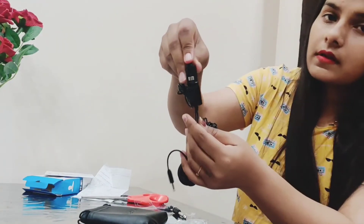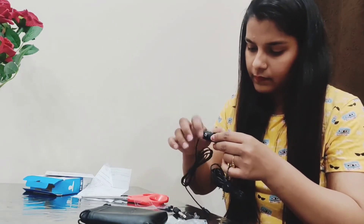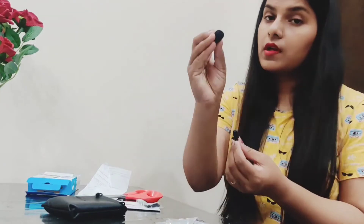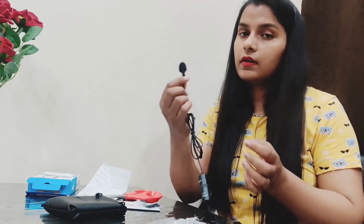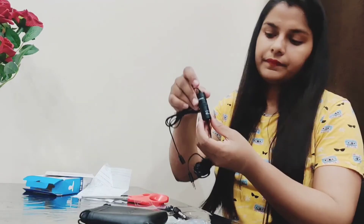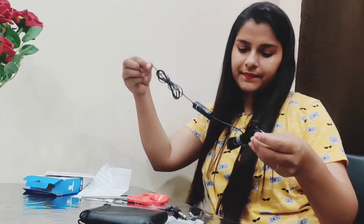Now the cell has already been inserted into the mic. This is the connector — we will insert it on the phone and connect the microphone. For better voice quality, there will be no disturbance and we can record properly. The microphone is now completely ready to shoot. Now we will insert it and start our video.